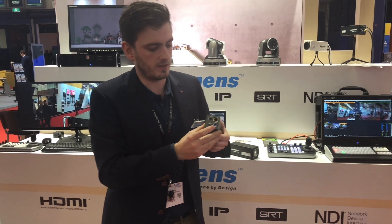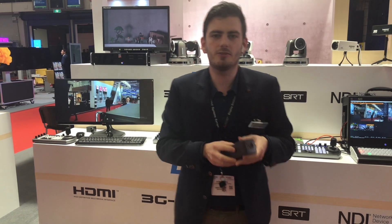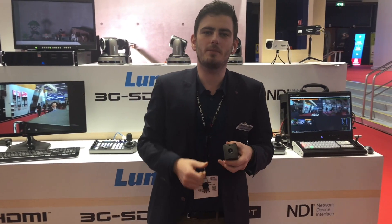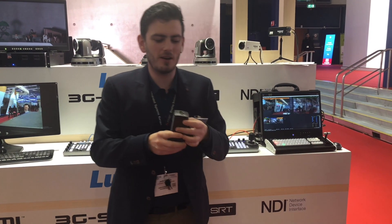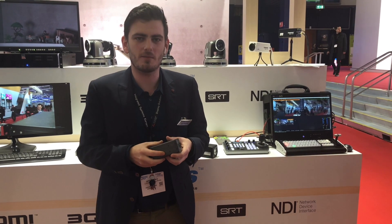On the back again we have an ethernet connection for streaming and for power. We also have a USB 3 connector and HDMI 2.0. If you like this video please subscribe and give us a thumbs up, or go to our website www.mylumen.com. Thank you very much.